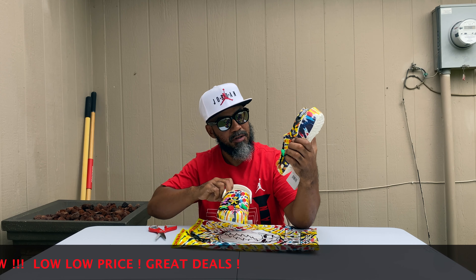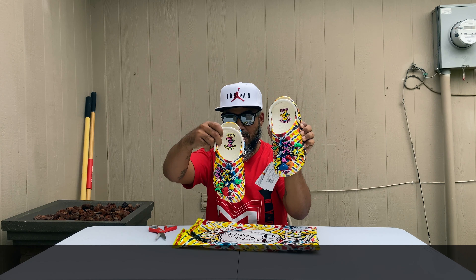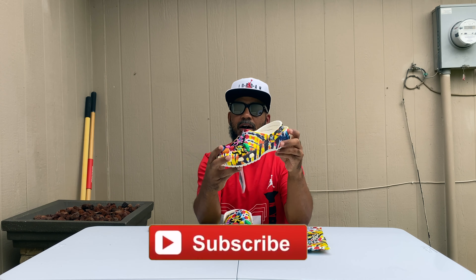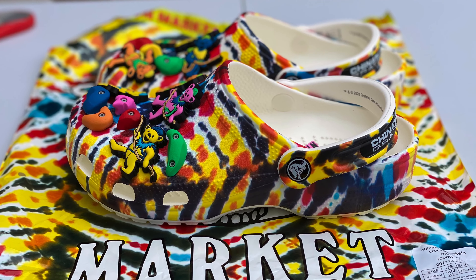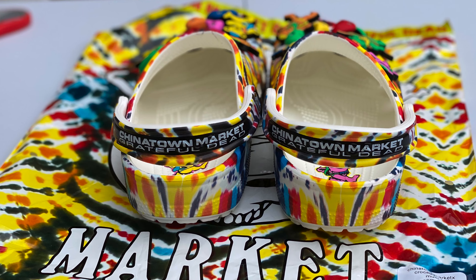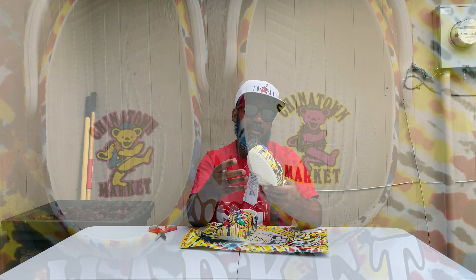The left shoe only has four bears on it and the right shoe had five bears, so I ain't sure what the deal is with that. Same tie-dye going around it on the top. Same colors: yellow, black, blue, white, and red. Same labeling on the heel strap, same stamping on the inside — the Chinatown Market labeling and stuff.